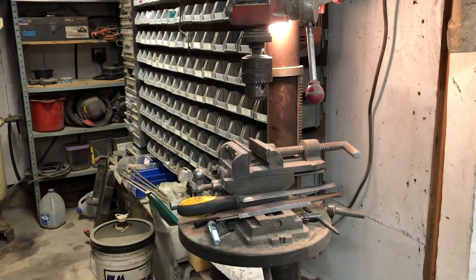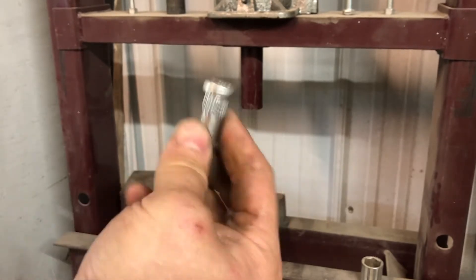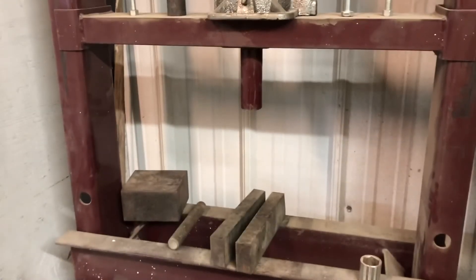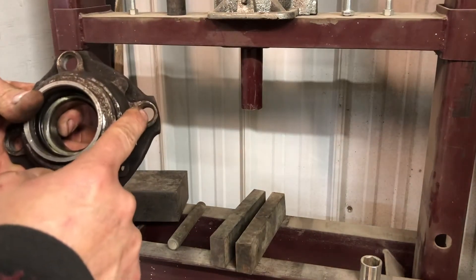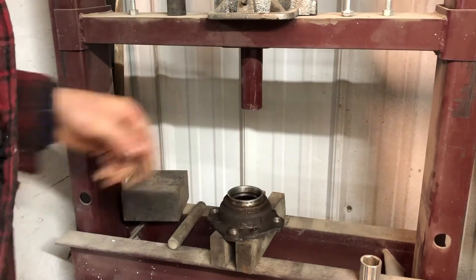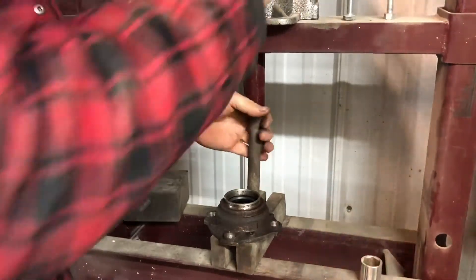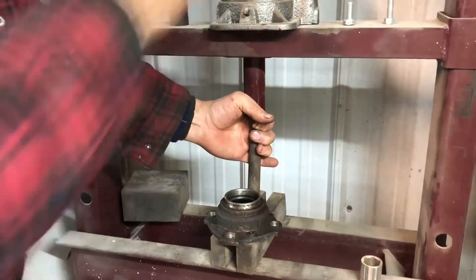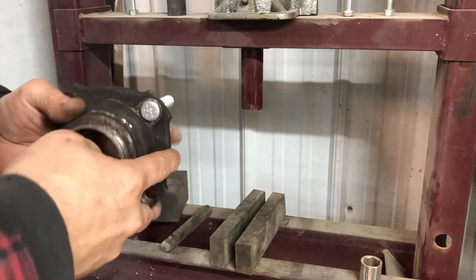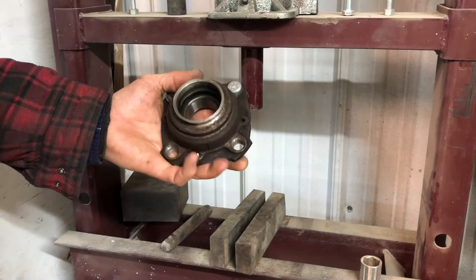Now these serrations, or flutes, or whatever you want to call them on these studs, are a little bit bigger than on the original studs. So I actually had to ream out these holes from half inch to 17/32nds. Now all we got to do is press them in. If these were a little bit closer fit I could just drive them in with a hammer, but they're a little bit on the tight side, so I'm using my press. I just got to do the other three.